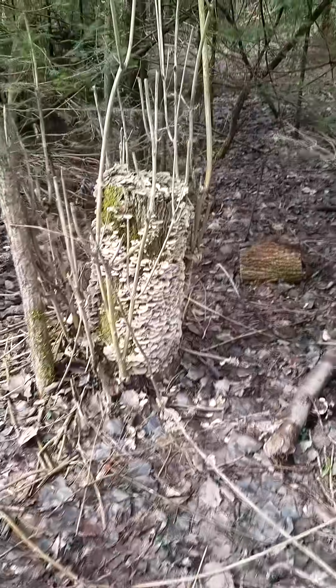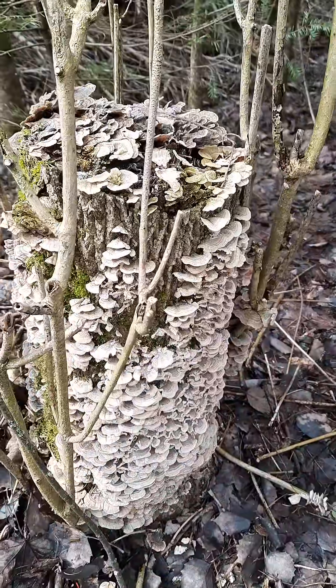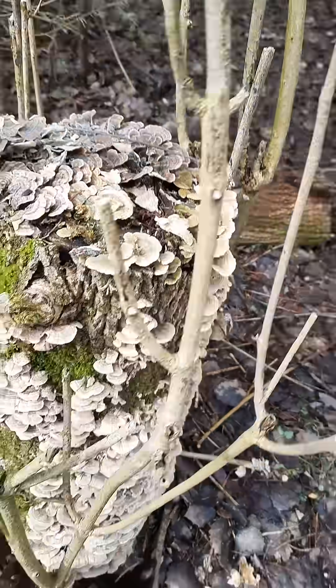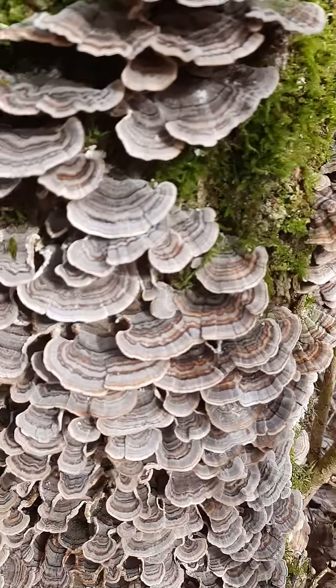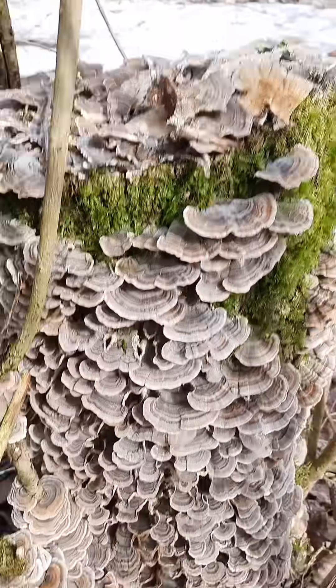You're hiking and you discover a log that has lots of bracket fungi, and you're wondering: could this be turkey tails? Now this is early spring so they have lost color. However, go around to the other side — you never know what you can find. Check that out: tons and tons of turkey tails.